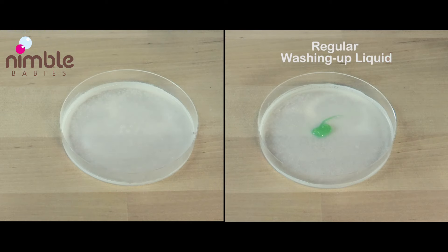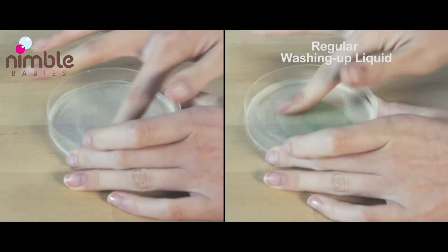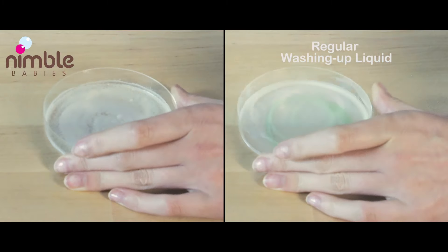These are dried milk residues on plastic. Watch how easily the residues come off with Nimble Babies compared to regular washing up liquids.